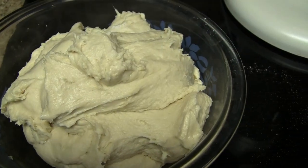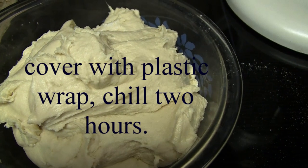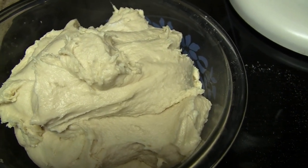Now we're going to place our clothespin dough in the refrigerator for two hours. This is a very important step because this is a very sticky dough — it needs to be chilled for at least two hours.